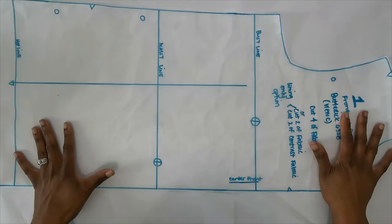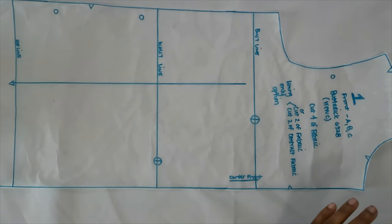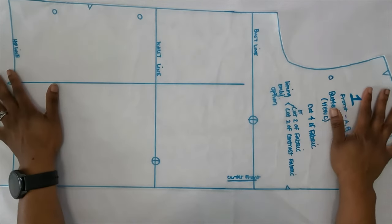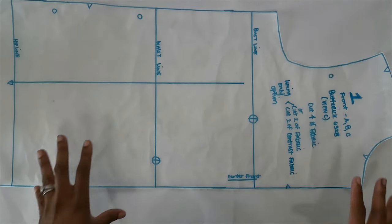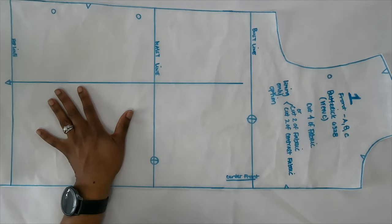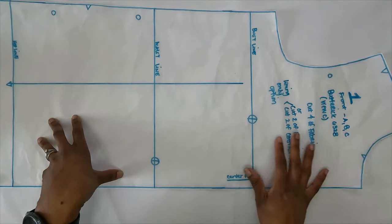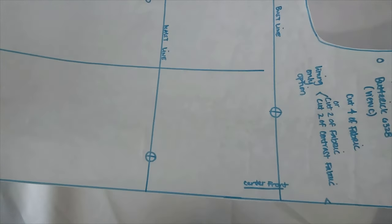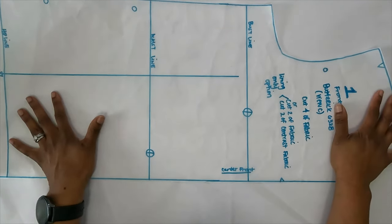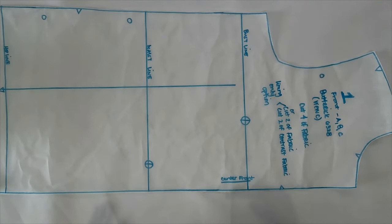For the sake of time I've already done this, but what you want to do is trace out pattern piece number one in your size — whatever size you're going to be doing. I believe I cut a size 16 or 18. The first thing I did was trace my pattern onto tracing paper — it's transparent, so I put white paper underneath it. Now, if you want to create a zipper, you need to add one inch to the center front line.